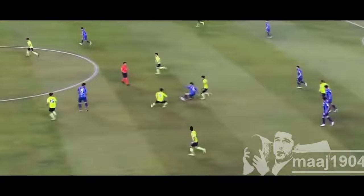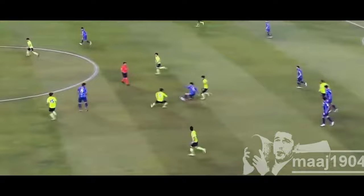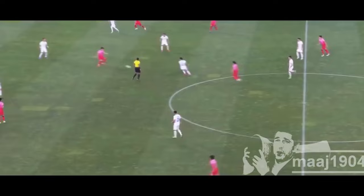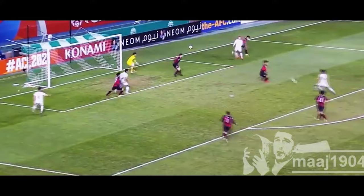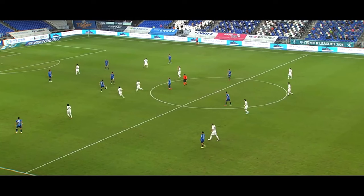Moving over to dribbling. He has the ability to get out of high pressure situations and beat the press. Teams often try to double and triple defend him, and he has a really good ability to beat multiple defenders, get out of a jam, and pass to a teammate to keep the play moving. A very big strength of Lee Dong-jong is he can change direction very quickly to evade defenders.